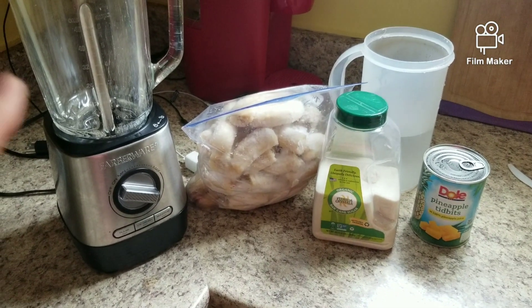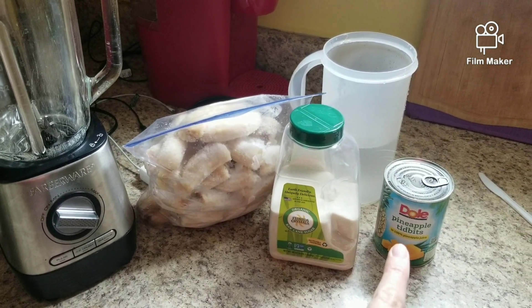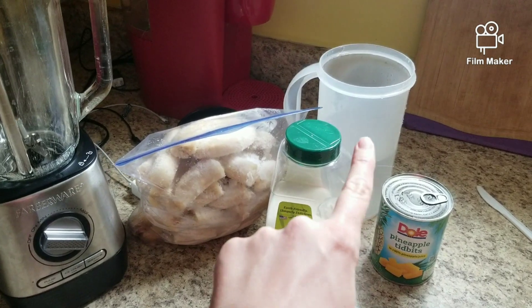For this smoothie recipe we're going to need a blender, frozen bananas, cane sugar, a can of pineapple with juice, and some water.